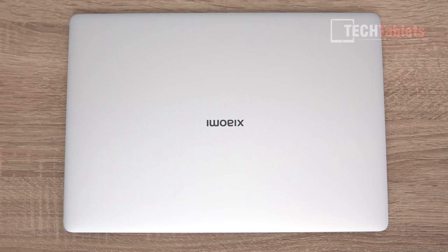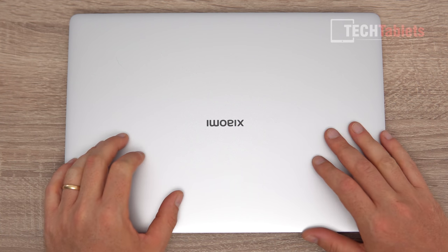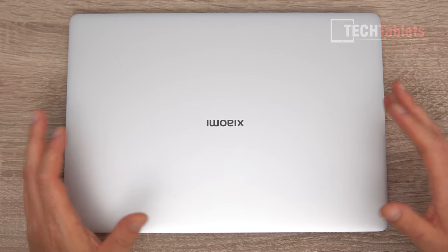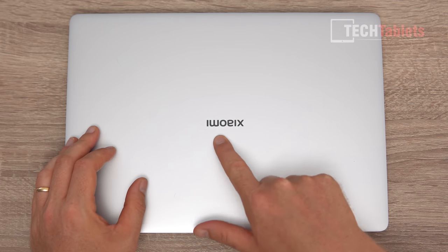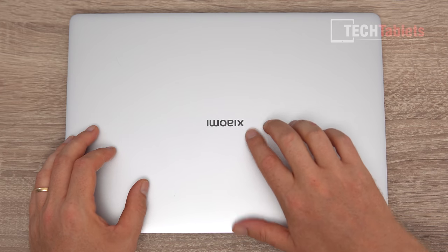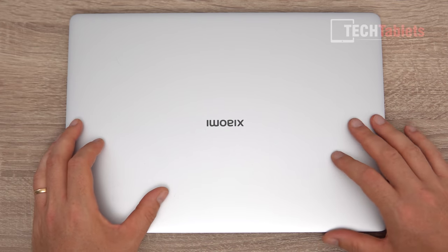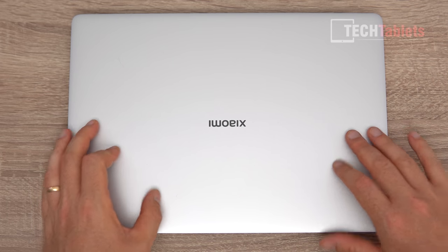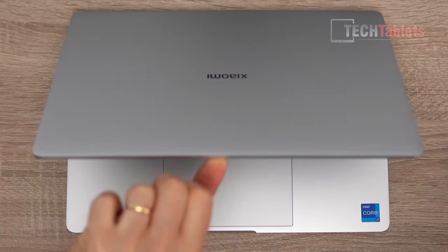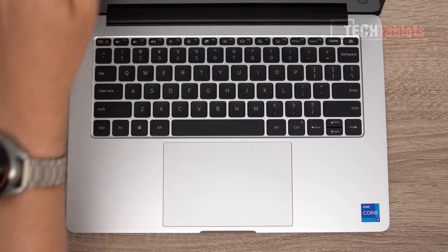I haven't cleaned this laptop after about a week of use and it doesn't really pick up fingerprints. The Xiaomi logo is recessed into the metal — not a sticker — so it can't easily be removed. Excellent build quality, but I want to point out that this alloy is quite soft and very easy to dent across all generations of Mi Notebook Pros, so do be careful and use a sleeve.